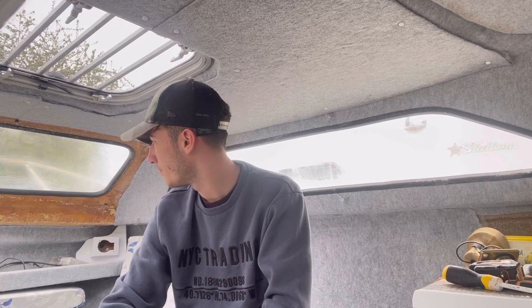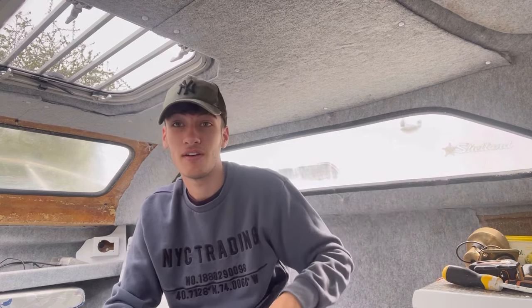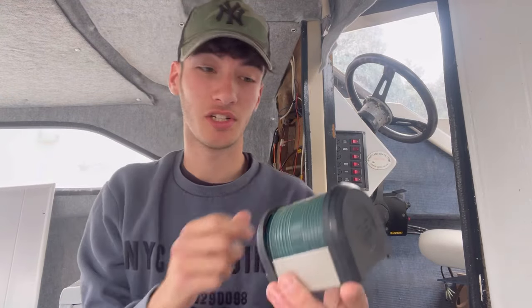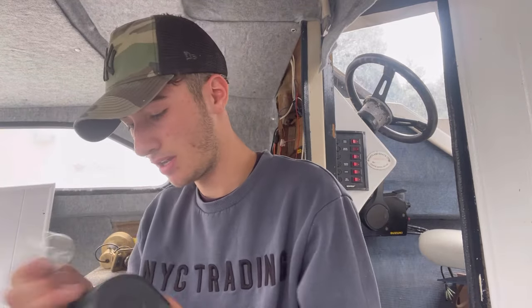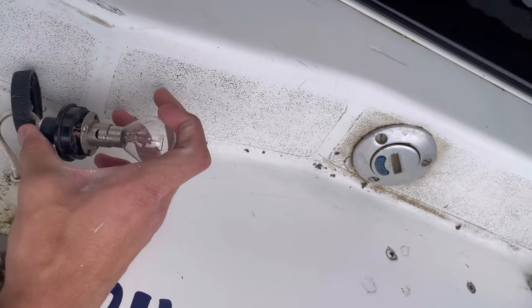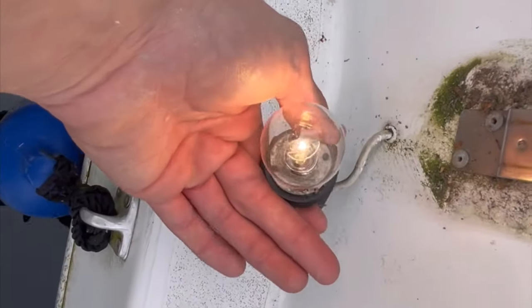I'm back from the tip run and that's all cleared out now - makes a lot more space. I'm going to take down the temporary electrics board and have a look at everything. It was in fact the green navigation light that wasn't working. I switched them on at the panel and as I was taking the green one off, the bulb wasn't connected - but the bulb looks all good in there. So it should just be a case of putting it back together with the bulb in. There you go - bulb's working now, just got to put the light back together.